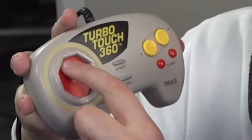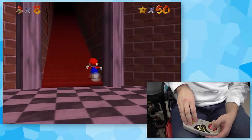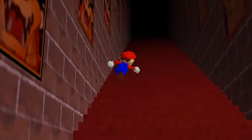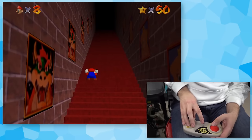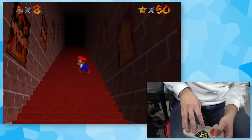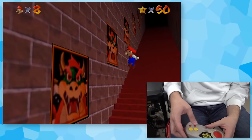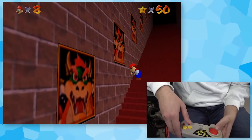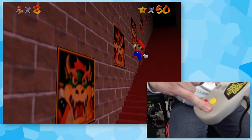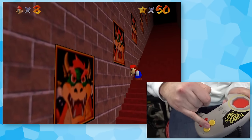Next up is the TurboTouch 360. It's basically an NES controller, but the D-pad is completely touchscreen. While I do think it's going to be possible, I think it's going to be a bit of a pain. The touchpad is kind of sending me to the left when I don't want it to. I'm going to use the select button for Z again and just mash A. These buttons are a lot stickier than the NES buttons, so it's harder.